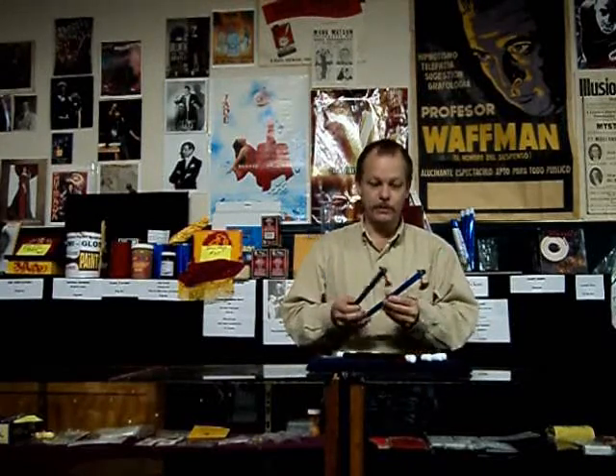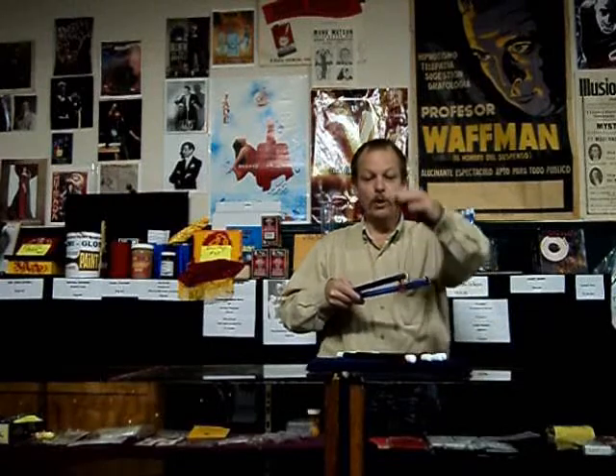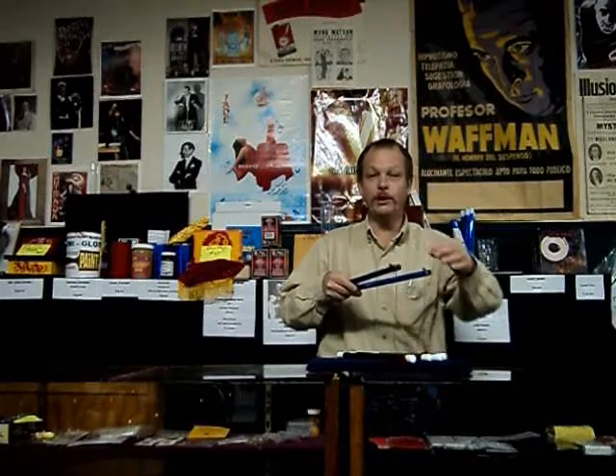This is our Imperial set. It's very easy to use, visual, professional-looking, quiet, so you don't have any unwanted noise. You can perform all your favorite routines with this particular set.